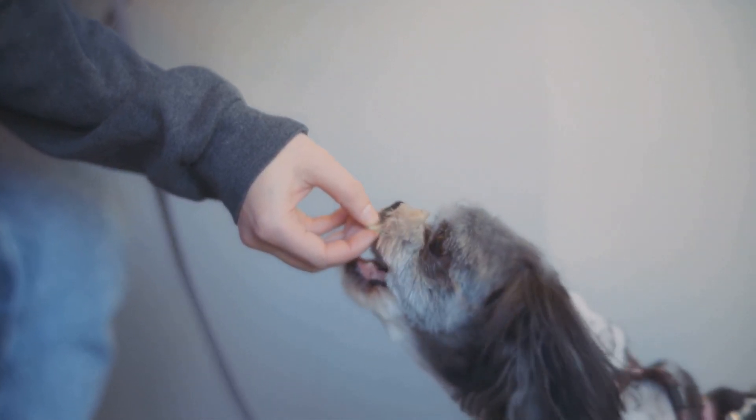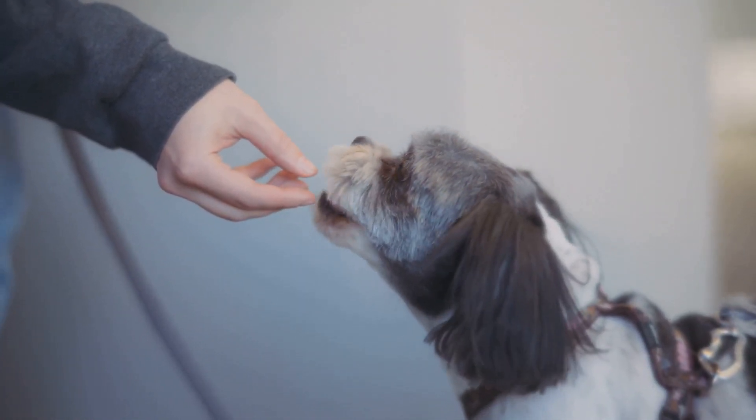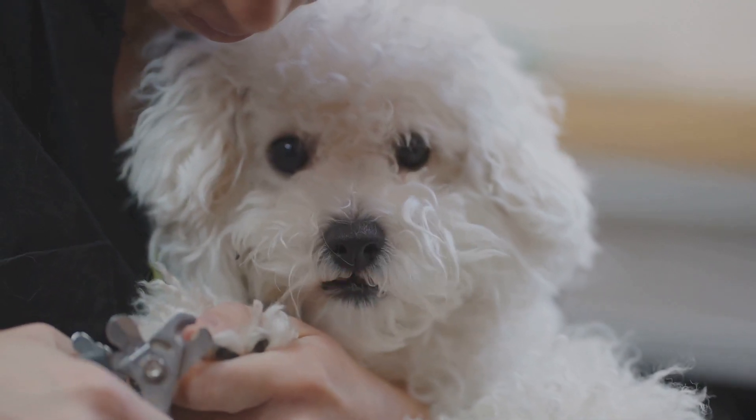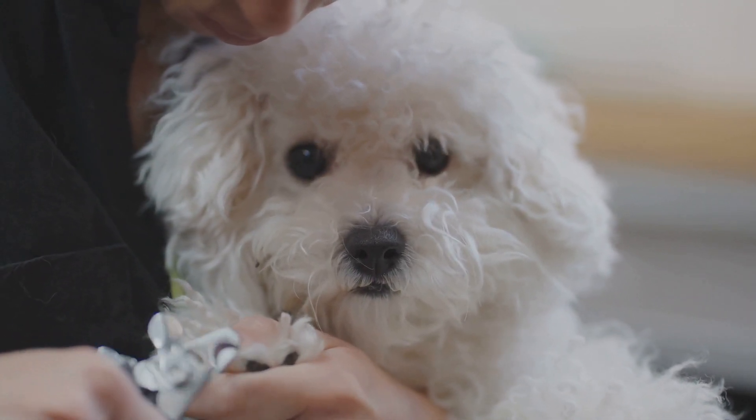Don't forget to reward your dog with treats and lots of praise throughout the process. Positive reinforcement will make future nail trims easier. Keep the experience calm and positive. With patience and practice, you'll become a pro at clipping your small dog's nails. You've got this.